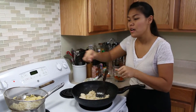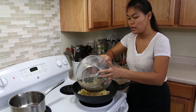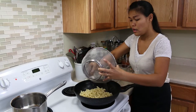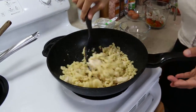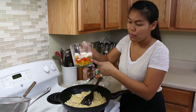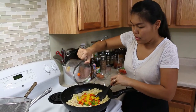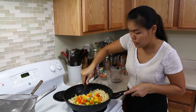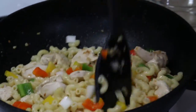Once your chicken is done, add your pasta — you don't want to overcook the chicken. The butter makes it smell so nice. Now I add the pasta and give it a very good mix. I'm gonna add the bell pepper and white onion at the same time as the pasta. Let the vegetables cook just a little bit.